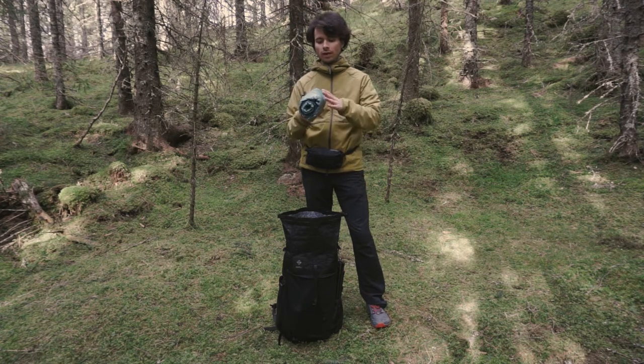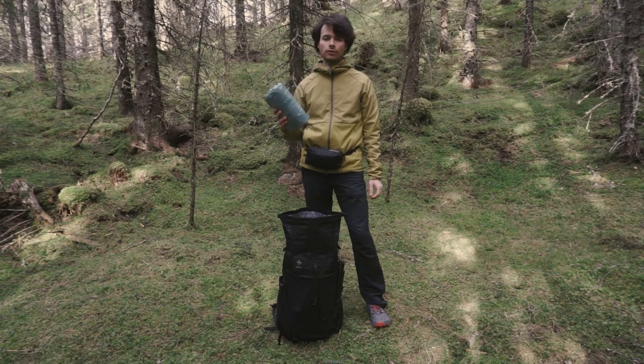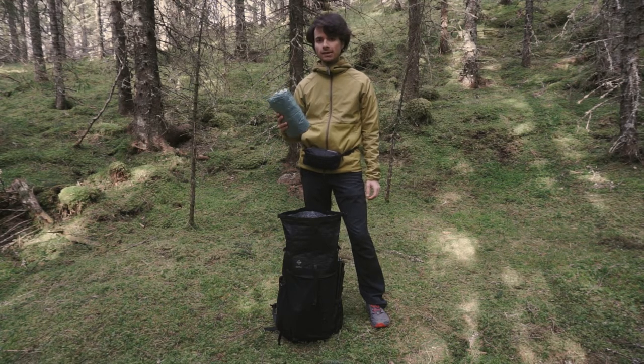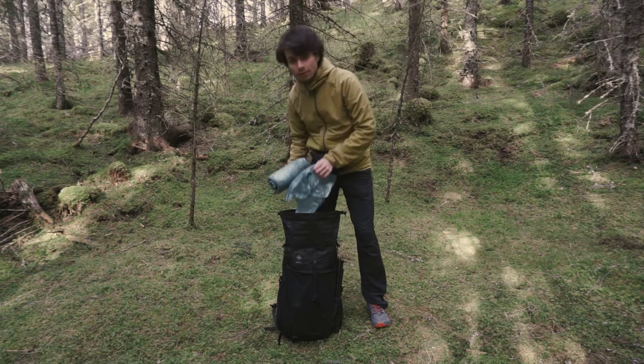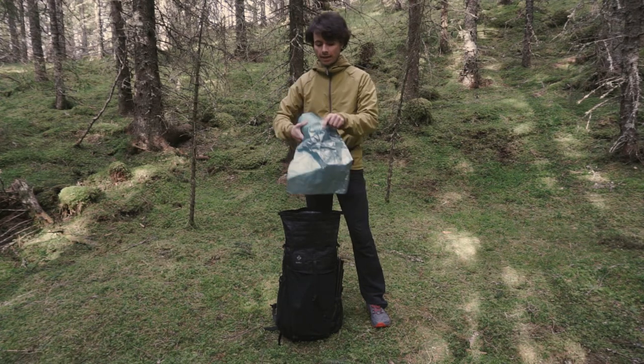When packed down, this tent will take about 25 centimeters in length and 12 centimeters in thickness. This is the 0.75 spruce green DCF version. Other versions that we also sell are the 0.51 white and 0.67 in camo, and they will take a little bit less volume in your pack. It comes with a stuff sack that is oversized for easy packing and unpacking.